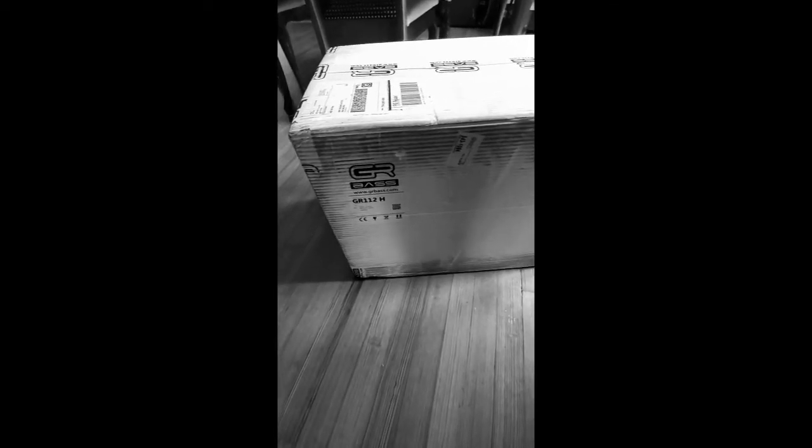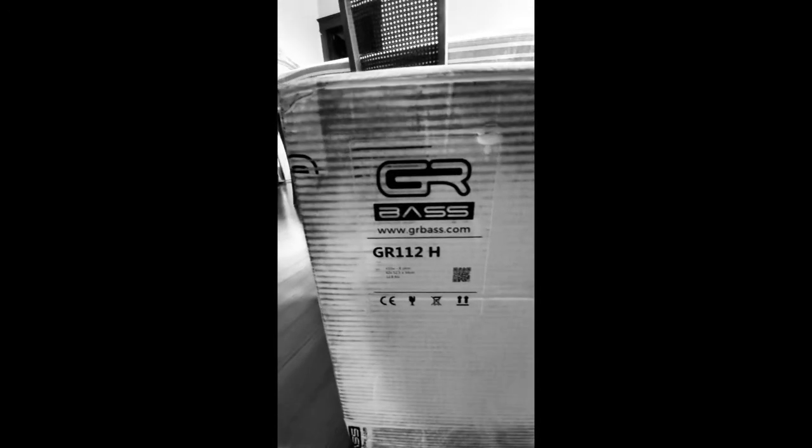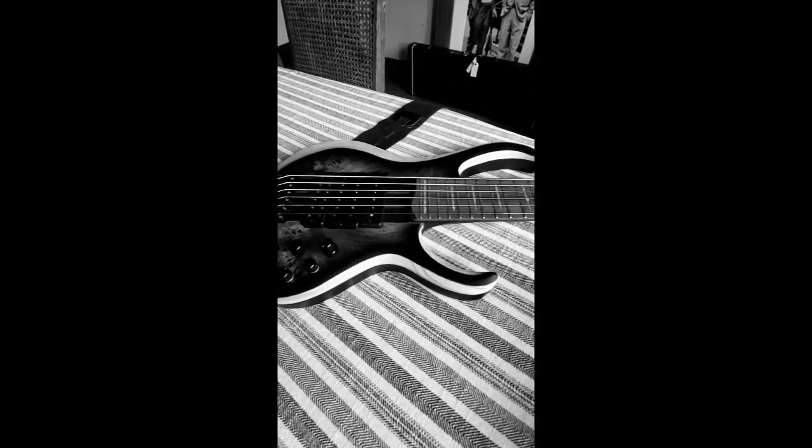How's everybody doing? My name is Roland Guerin and this is a short unboxing of my new GR112H cabinet. This is a little brief shot of my new custom Ibanez.